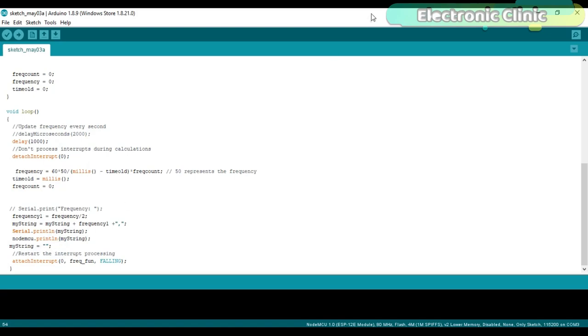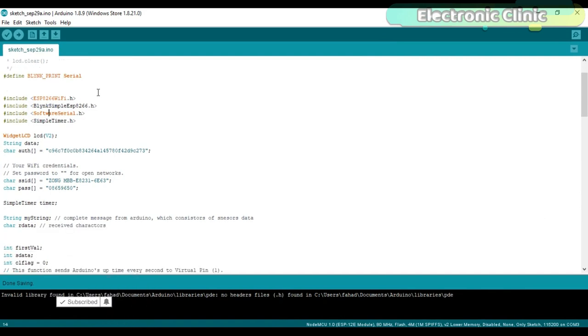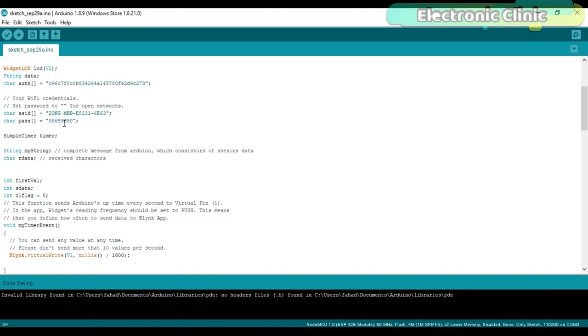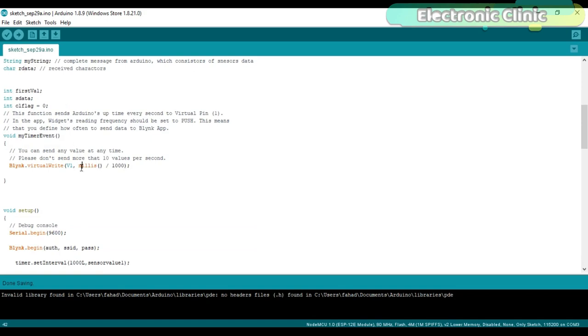Now let's discuss the NodeMCU programming. Before you start, make sure you download all necessary libraries, install the NodeMCU board, and install the USB UART driver — I have a separate video on this linked in the description. The LCD widget on virtual pin V2 will be used to display the text message and data. The authentication token sent to your email is copied and pasted here. This is where you enter your Wi-Fi name and password. The variable 'myString' of type String is used to store the complete message received from the Arduino, along with some character and integer variables.